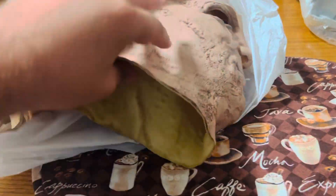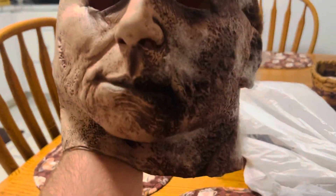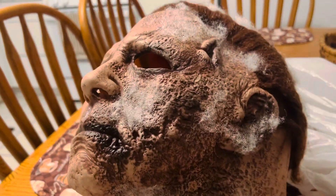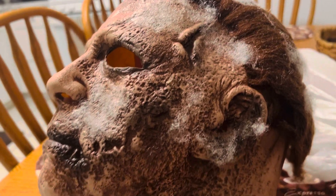Compared to all the Michael Myers masks that I have, this one — for a Michael Myers mask — I think this mask is really good. I like the degrading on the side of the mask.